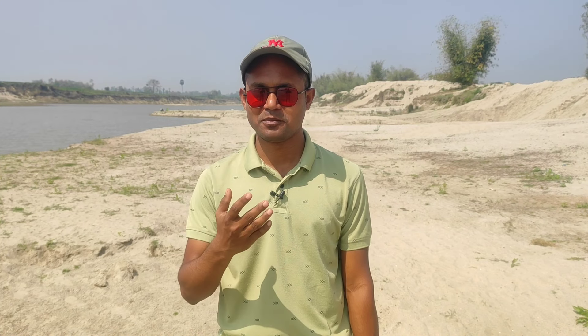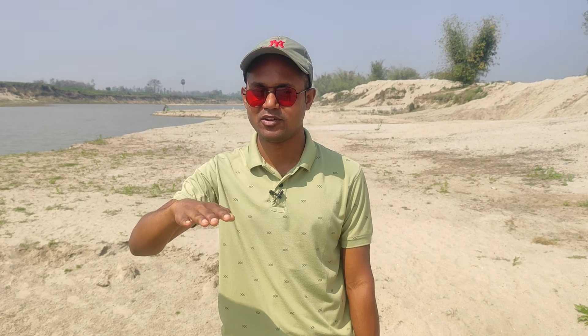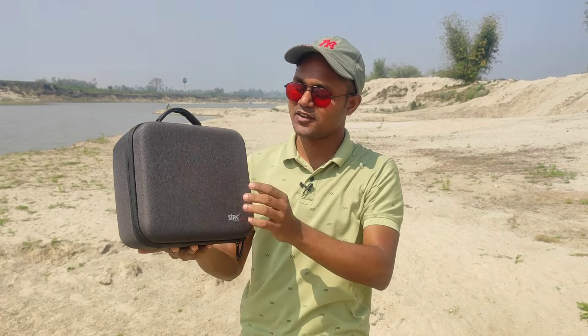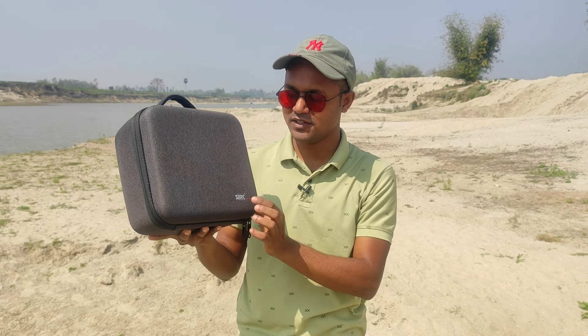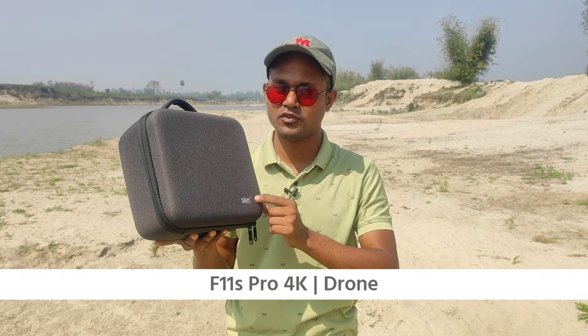The drone is the most popular drone. It has a good, high-quality camera. The GPS is stable. The drone has a good price. This is the SJRC F11S Pro 4K drone, a medium-sized drone.